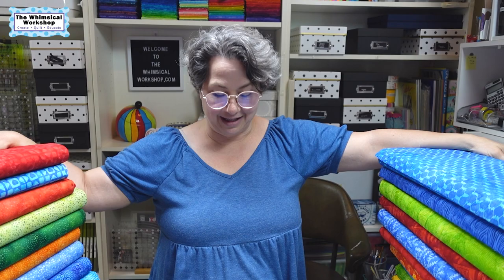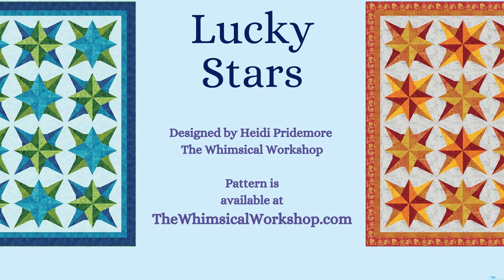Next up is Lucky Stars. This one comes in two colorways. We pulled all of the cool colors out of the collection to create one colorway and all of the warm colors to do the second colorway. I am using a basic from Island Batiks for the backgrounds on these, because the collection itself is a very mid-range value collection and I wanted to have some contrast with light and dark. With the warm colors we used an ice gray, and on the blue one we went with a lighter blue. These are 70 by 89 and a half.